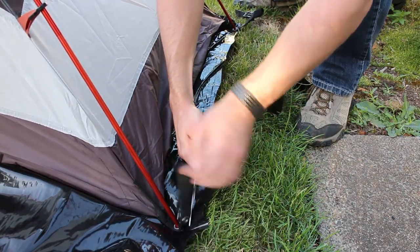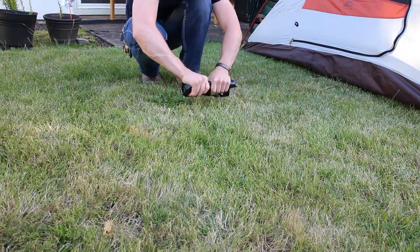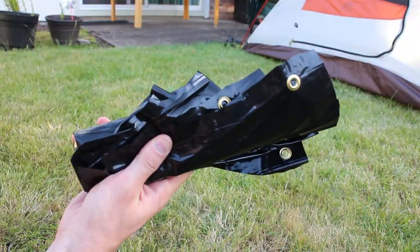Once I went all the way around, I was all done! This footprint can roll up very easily and is very lightweight, so you can easily carry it in a backpack.